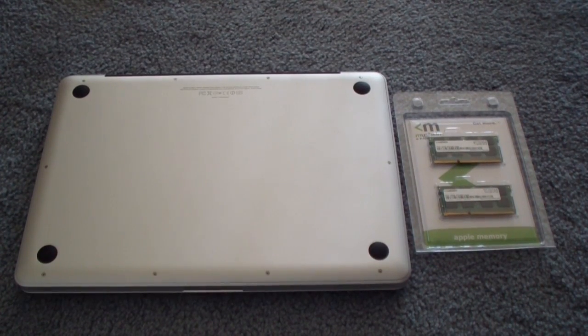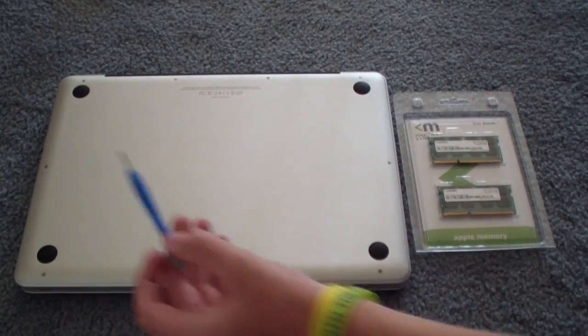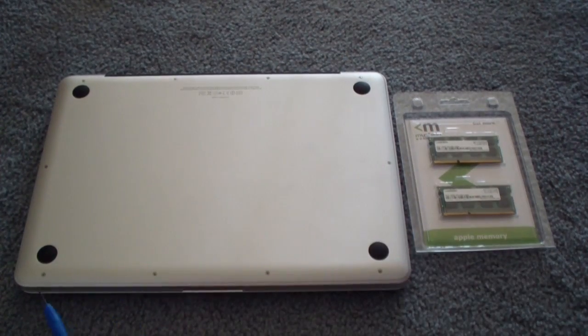So basically how this works — there are four screws here, one on each side, and then four down here at the bottom. All of those screws have to come out before you can take this bottom piece off. With the magic of video editing I'm going to speed this up. I recommend keeping all the screws in the same order they come out when you have to put it back in.